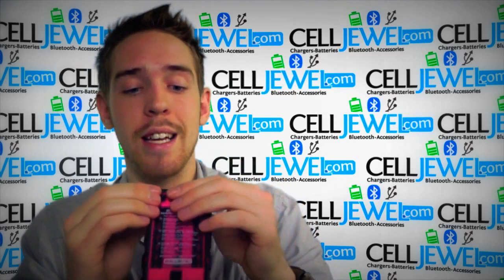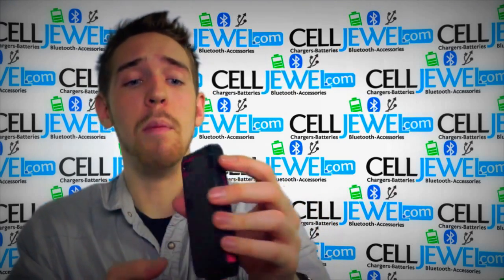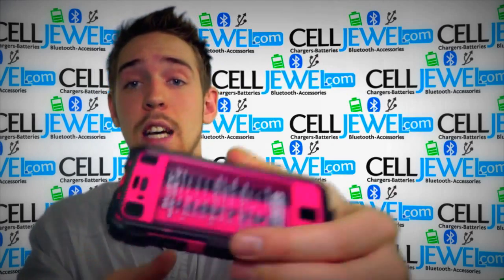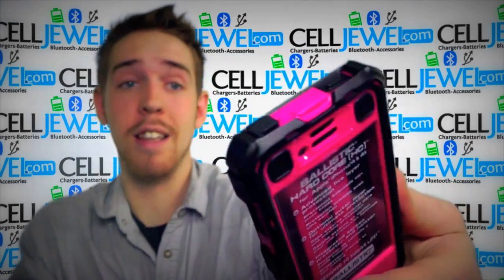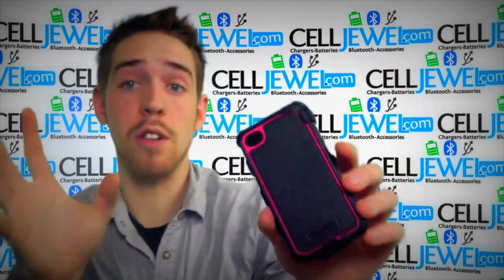It can definitely protect your phone from a lot of different things. It's got extra thick padding on the corners and the sides so that if you drop it, it won't be cracking the screen or anything. It's even got plastic covering the camera and the flash right there, so it should help keep damage off of it.